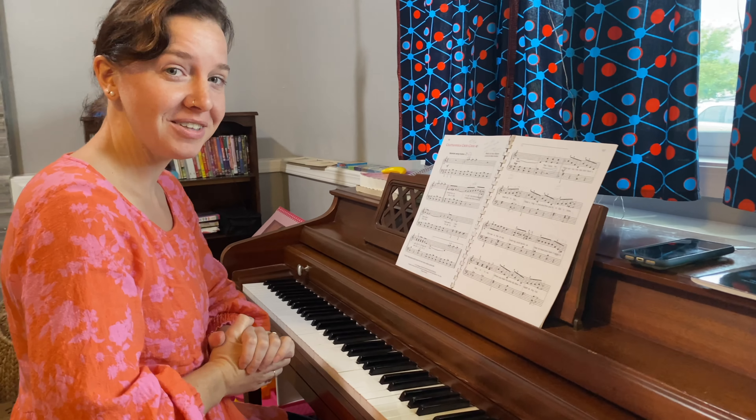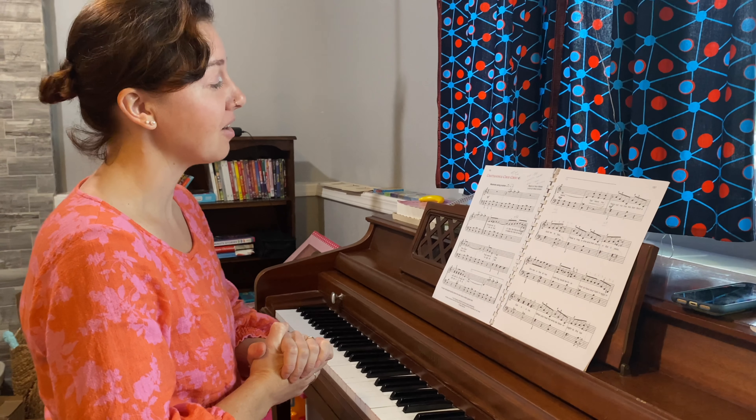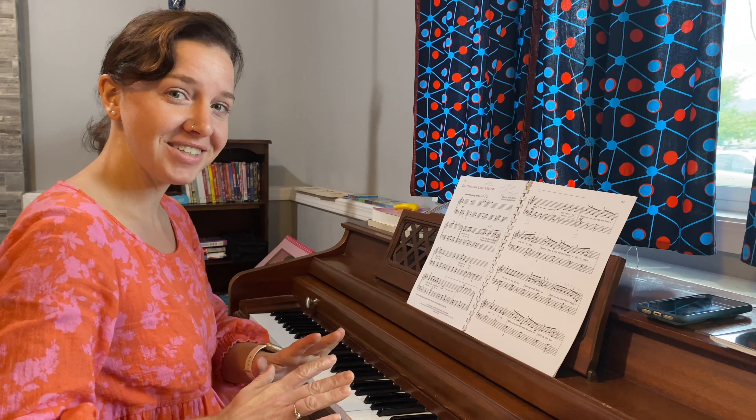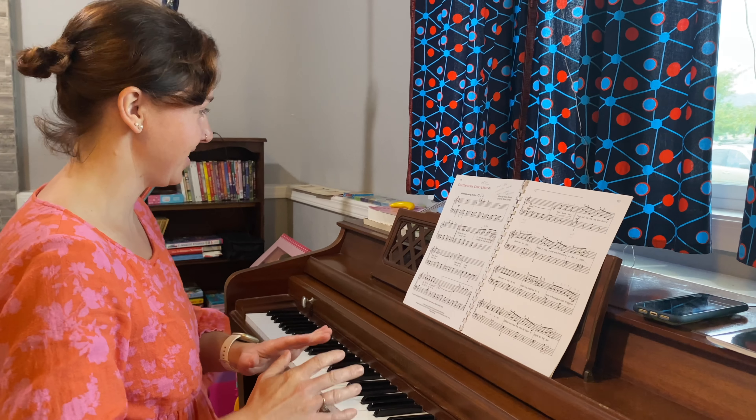Now we're at the very last song of the book. I will attempt to play part of it for you — this is not a recital, so expect some mistakes.